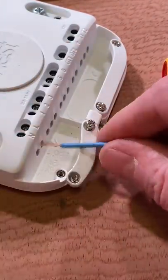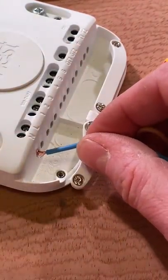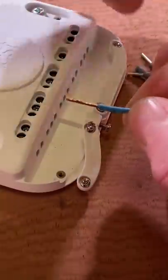Ever found yourself in this position with fine-stranded cables trying to get into a termination hole? It can be easily solved by the use of a ferrule.